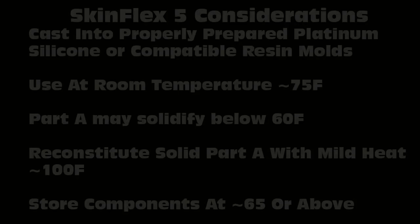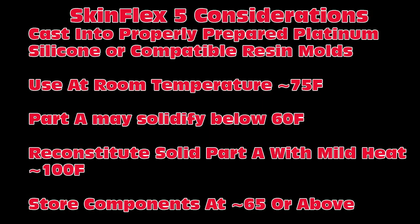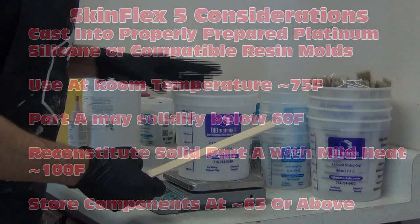It's important to remember these considerations for working with SkinFlex 5. Ideally, this needs to be cast into a properly prepared or released platinum silicone mold or a compatible resin mold. When in doubt, call BJB and make sure your process and materials are compatible. You also want to make sure you're using this at 75 degrees or warmer. The Part A can solidify when it drops below 60 degrees, but you can reconstitute it by applying mild heat of around 100 degrees Fahrenheit. Make sure you're storing your materials at 65 degrees or warmer.